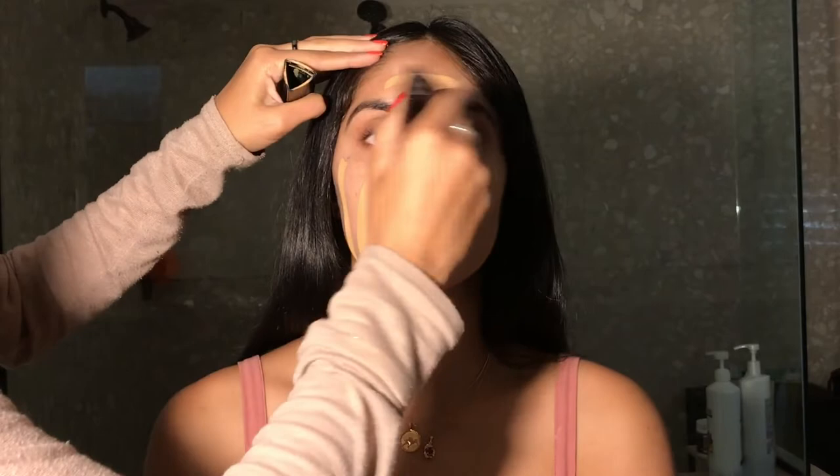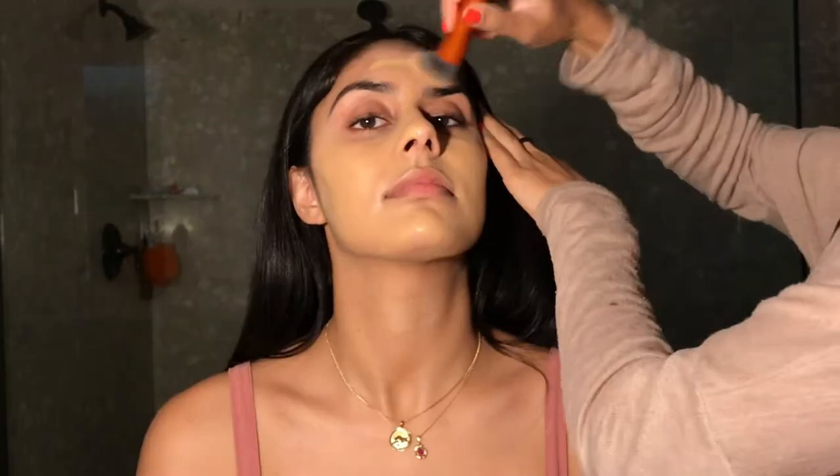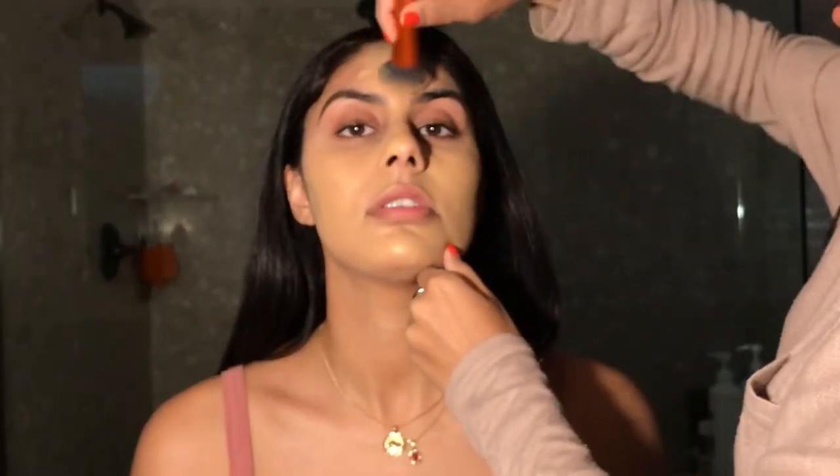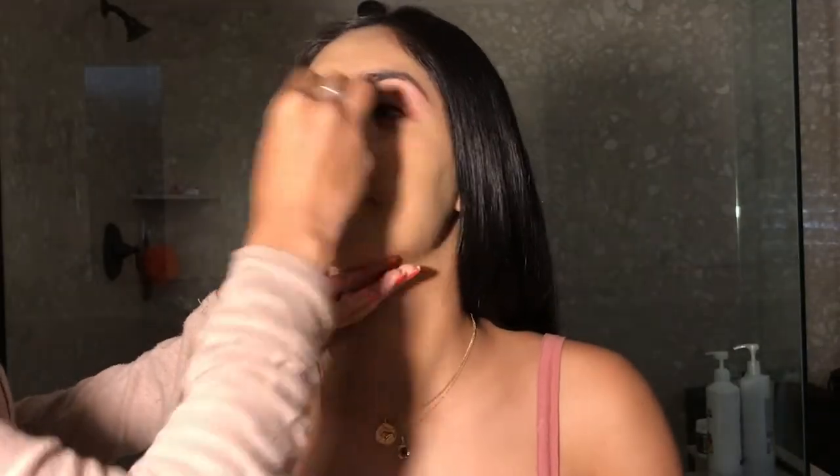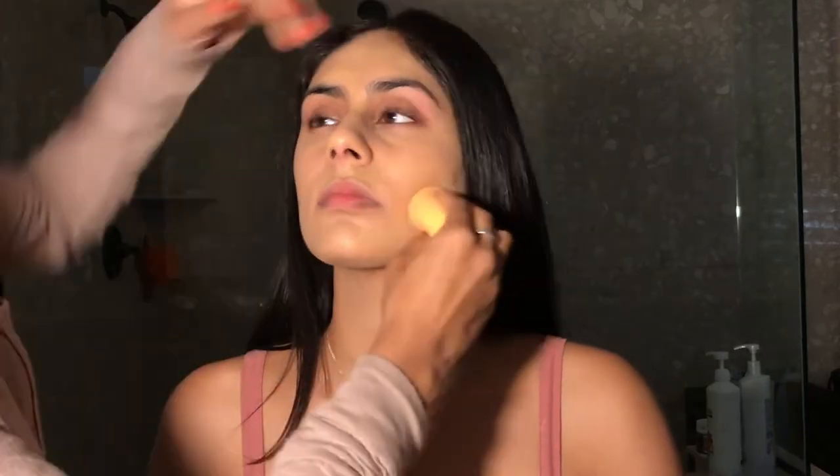I'm taking the Hourglass Vanish Stick Foundation and I'm just putting that on her face and I'm using a Real Techniques brush to buff it in. The lighting here makes it look really yellow, but this is her shade, I promise — that's what we were laughing about. After I blended it in with a beauty sponge, it ended up looking really nice.